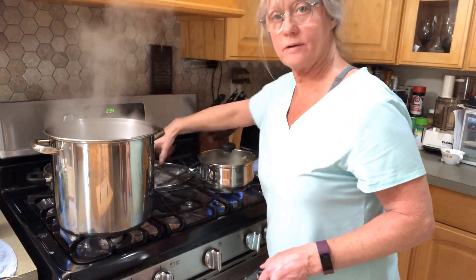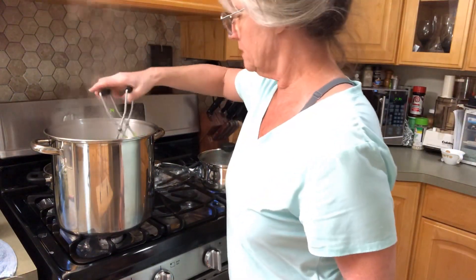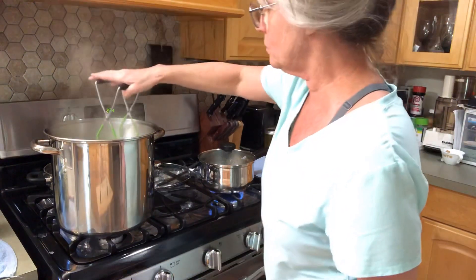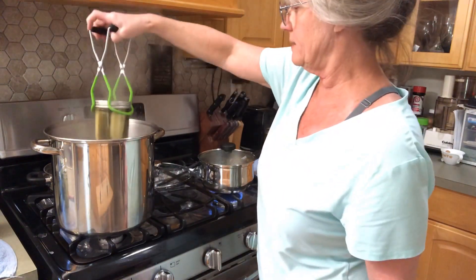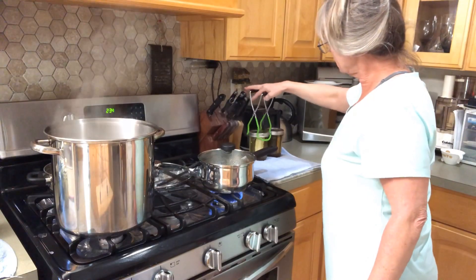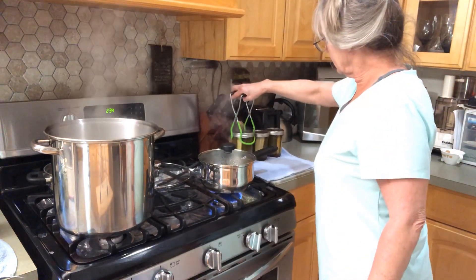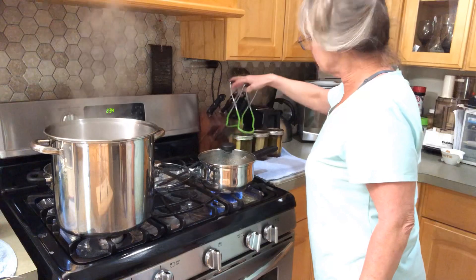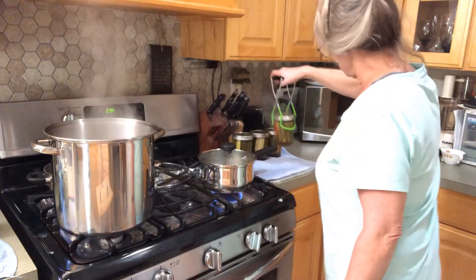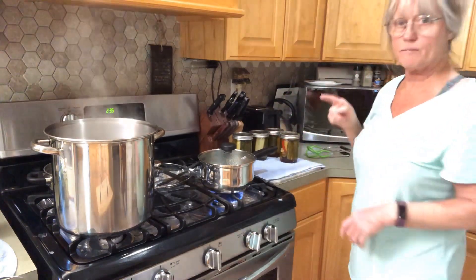The timer's gone off, so we're going to get these out of the canner and put them over here on the counter on a towel and just let them set for about 48 hours, then I'll put them away in the pantry. I really try not to eat them for a few weeks. That one's siphoned a little bit. What we want to hear in a little while is a pop — that'll be the seal on the lid sealing.